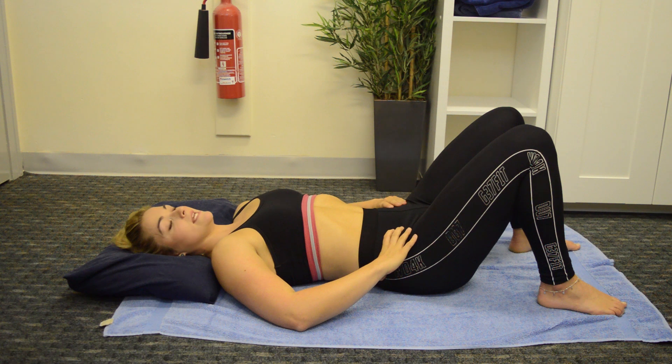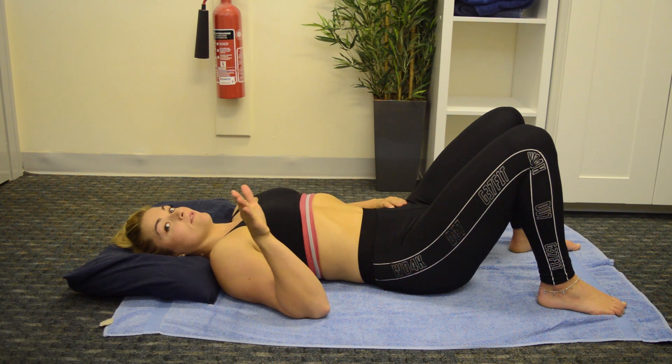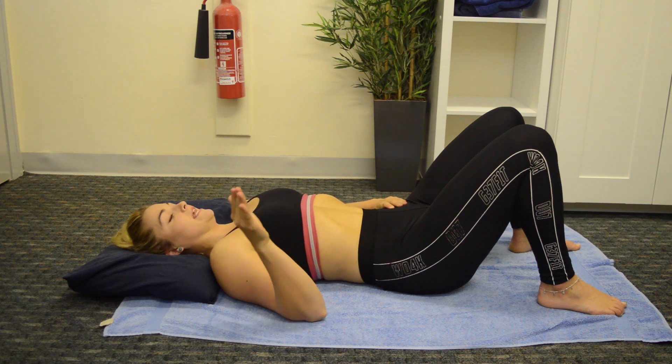We're going to be going through the stages of activating the core today from complete beginner to a bit more advanced. We're going to build it up nice and gently.